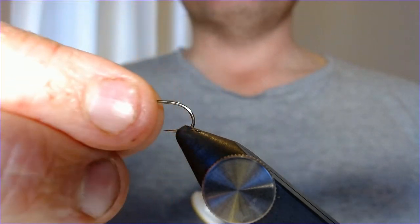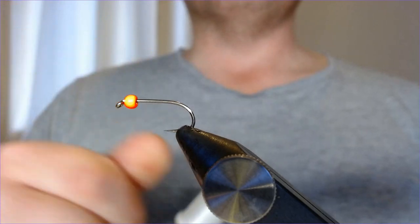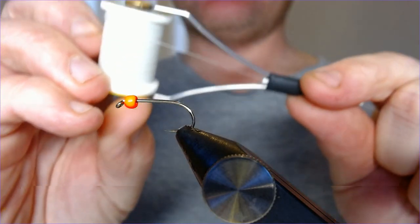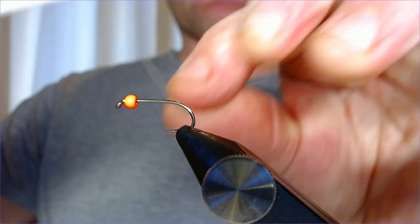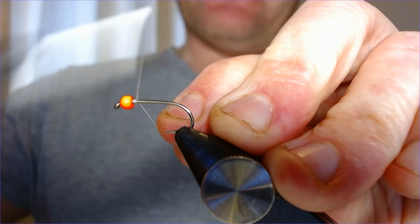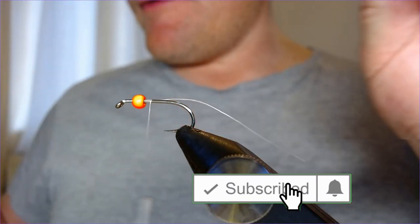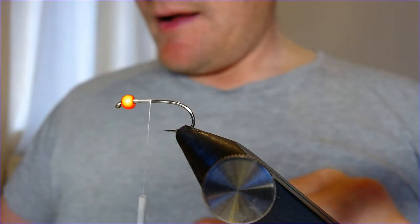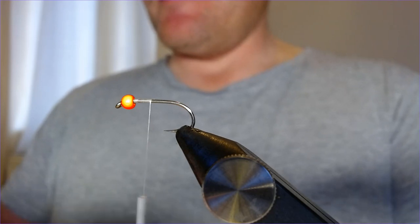The hook in the vice is a size 8, and the bead is a 3.2mm fluoro orange bead. Thread for this is a UTC 140 in white, so let's just work that on and get that started. As always, if you're enjoying the videos please click like, click subscribe, and I'll try and get some variety going — I've got a couple of fishing videos in the works.